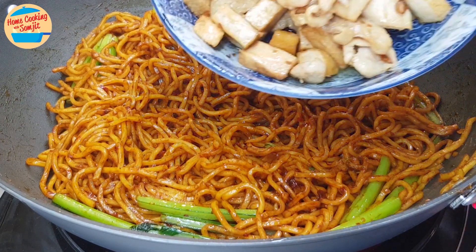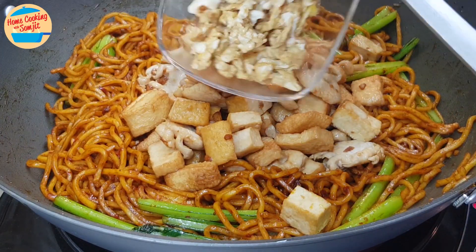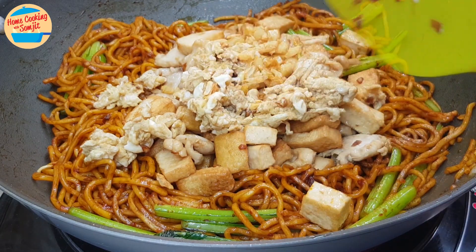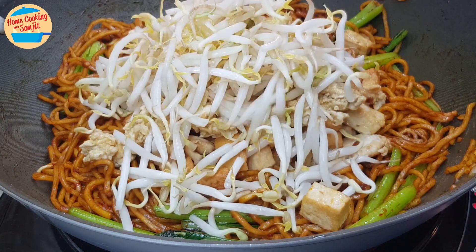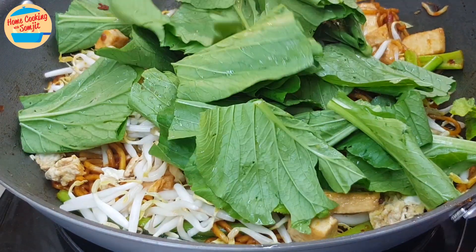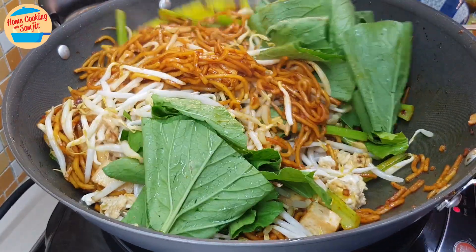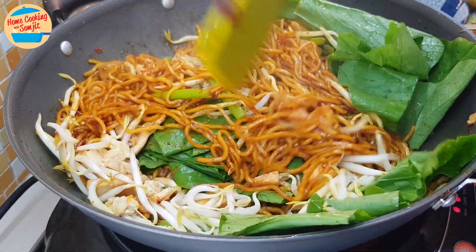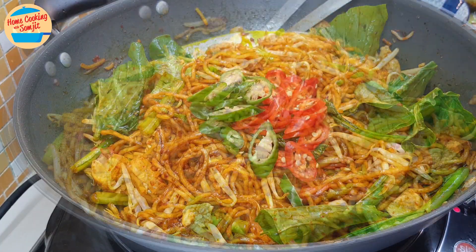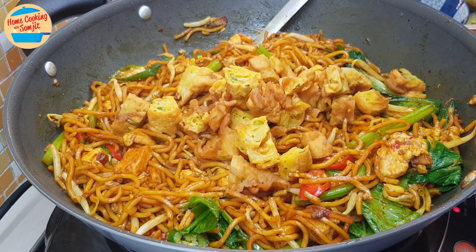Add in all of the cooked tofu, fish cake, cooked eggs, fried garlic, and bean sprouts. Give it a couple of stirs, then add in the savi leaves. Give it a stir for about 2 minutes or until the bean sprouts and savi leaves are soft and cooked. After about 1 minute, add in the chili and fried fritters, and continue to stir until well mixed.